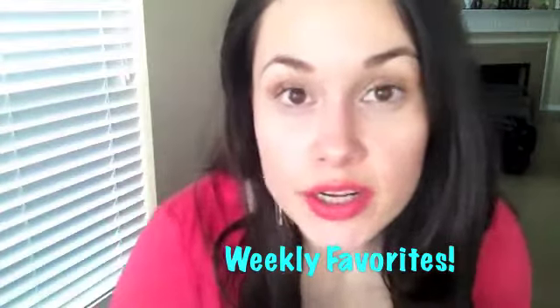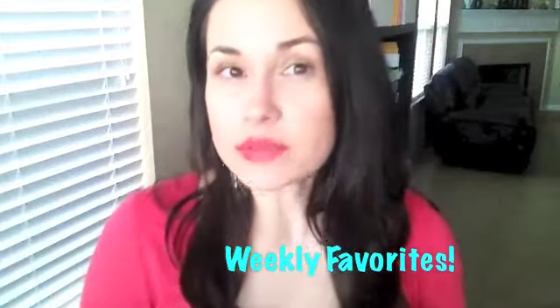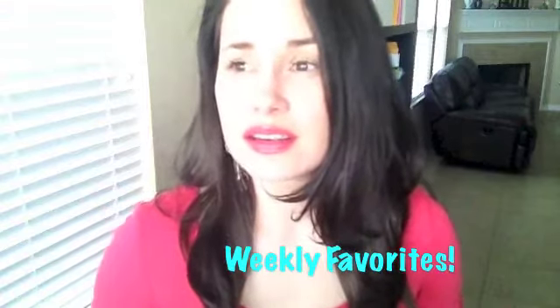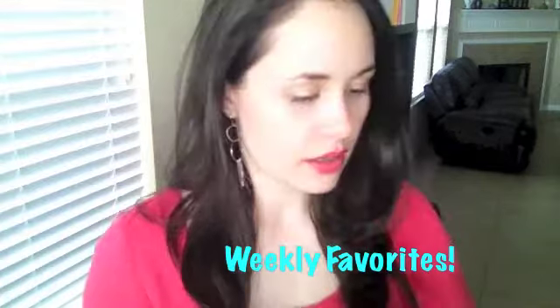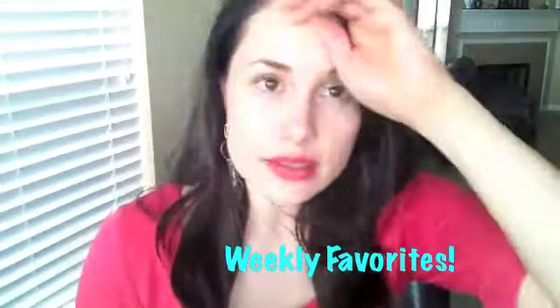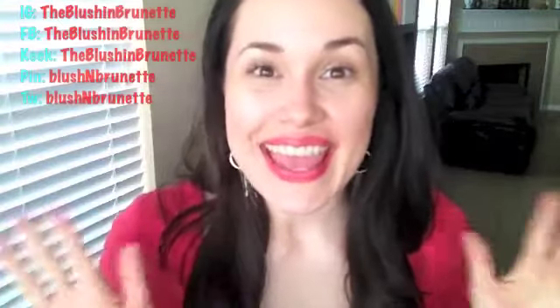You have no idea how long it's taking me to set up for this video, mostly because of my hair. And I'm shedding, which is a recurring theme. We're just going to roll with it — roll with my hair looking like this — and get started. Hey guys, it's Carol here. Welcome back to my channel.